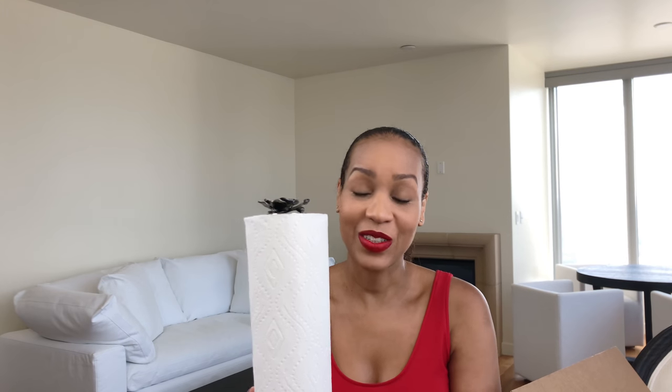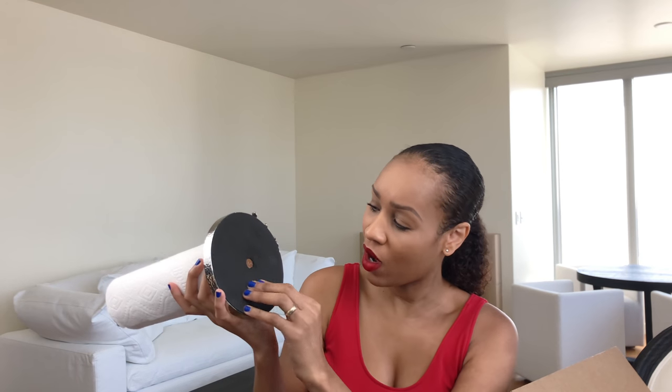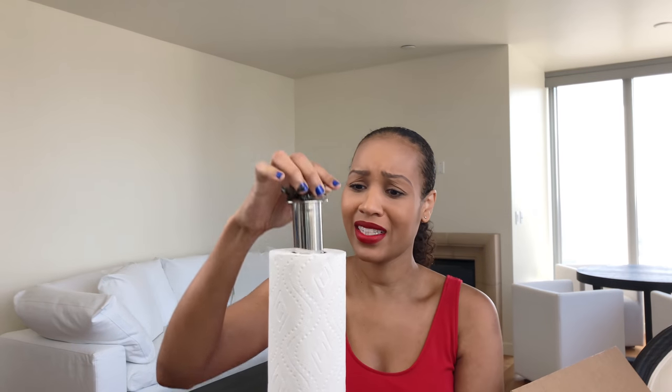This is $135. I told you guys I would start telling you how much stuff was because sometimes I forget. Oh my gosh, this is so beautiful. It's felt on the bottom, guys, so it's not hurting your granite or your marble. This is one of those things that I want in all my rooms, like my bathroom. I got one to see how it would look. It's hammered stainless steel right here, then the orchids and the branches. That's beautiful — and can we just say that's super cool.